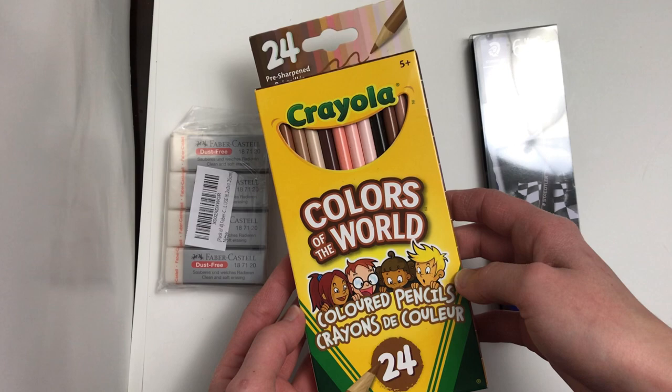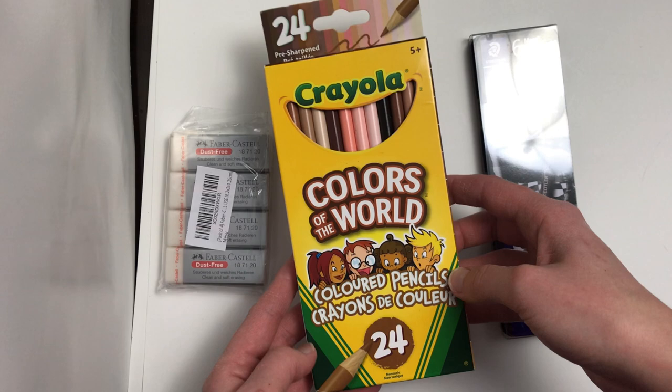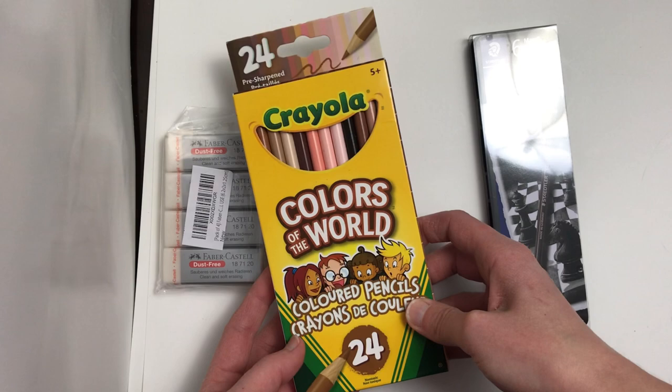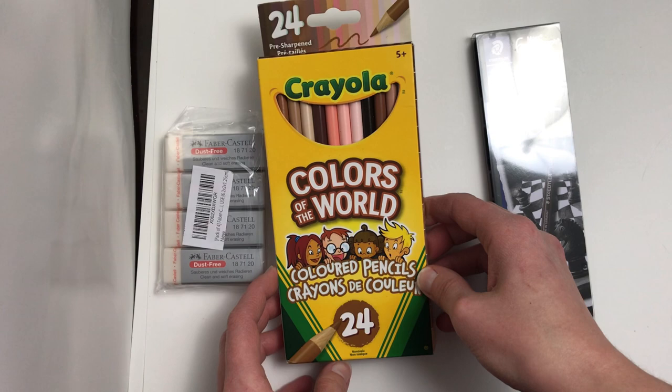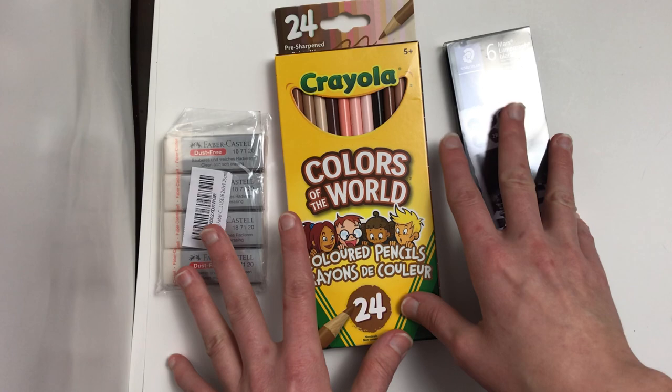I've been trying to find the Colors of the World pencils since early 2020. They haven't appeared in any stores I've walked into — I've checked every single time. So I've been stalking Amazon, and finally, after searching for a long time, I found them for a reasonable price — just the one package of 24 for less than $5. I refused to pay $9 or $10 just for these, so I waited a long time. We're going to test out these materials for the first time and I'll give you my initial reaction.